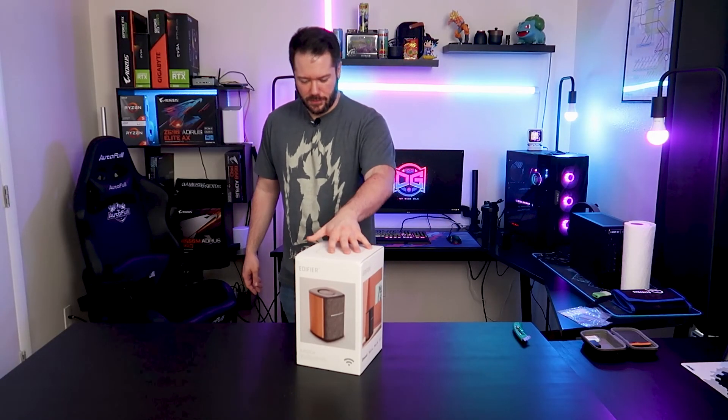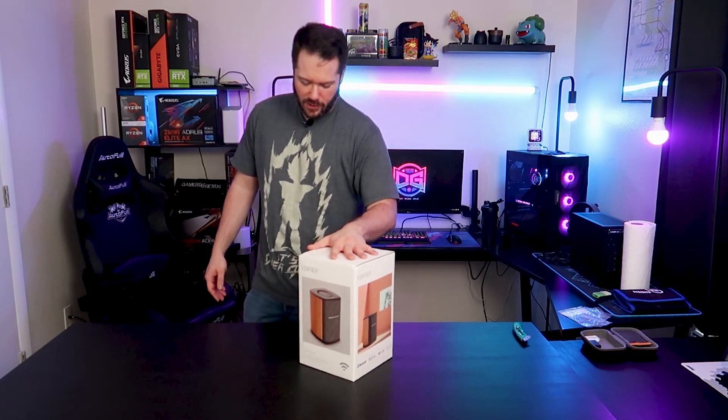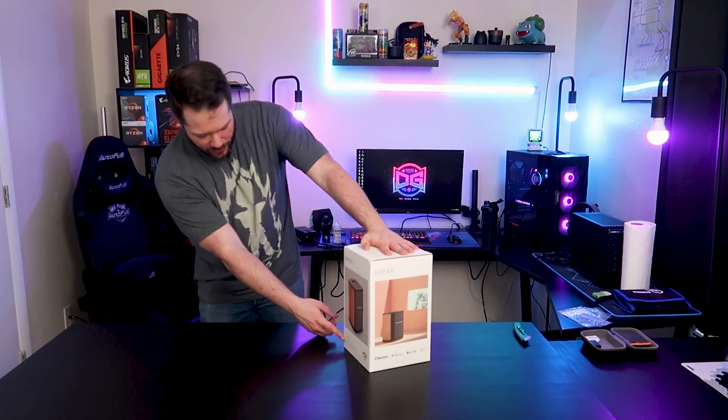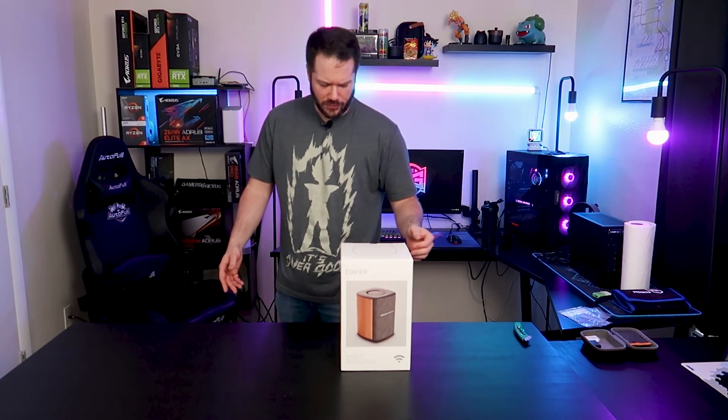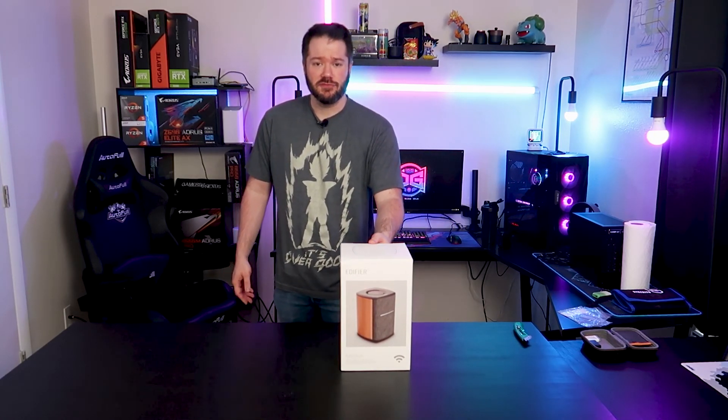The box in the box fiasco. All right, here we have the new Edifier — it is the MS-50A. This is one of their new Bluetooth speakers with support for a bunch of different assistants. Let's go ahead and get it out of the box and we'll go over some features.